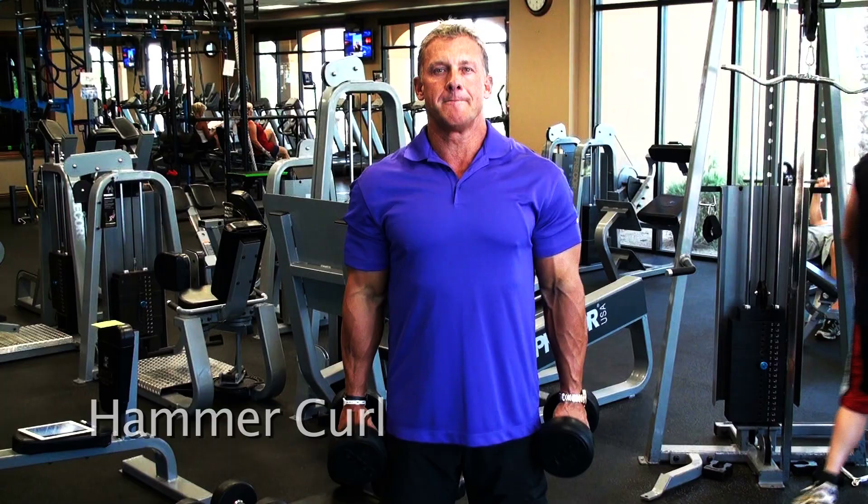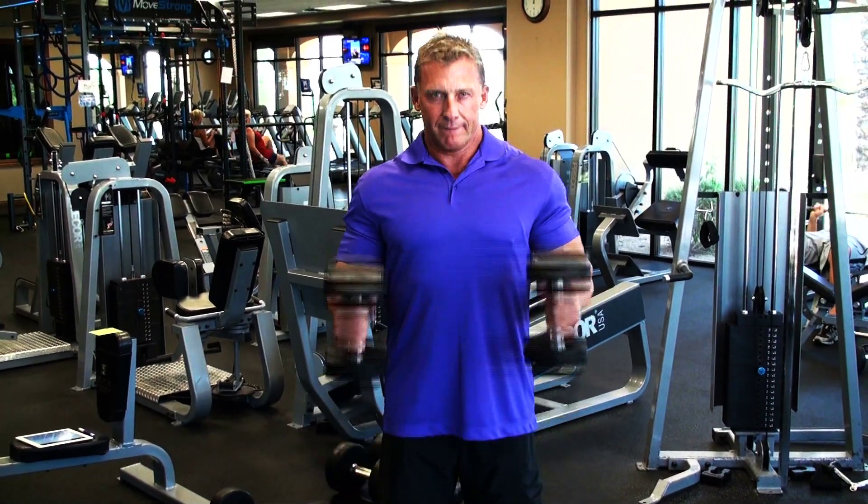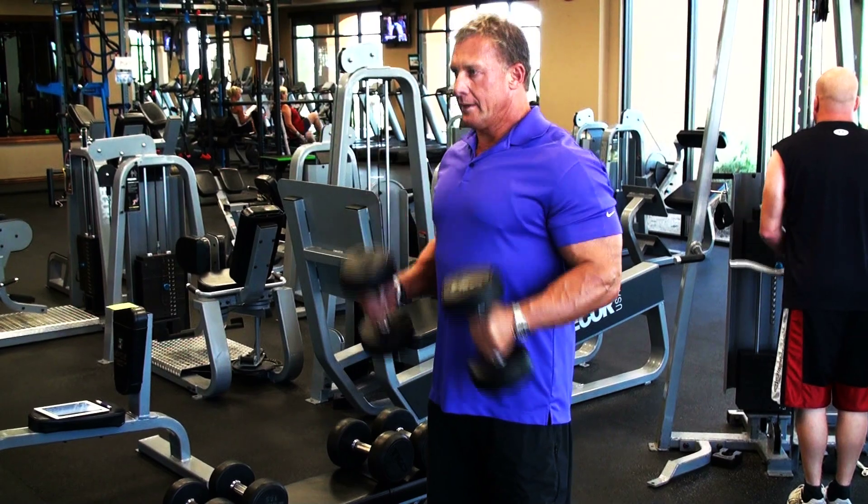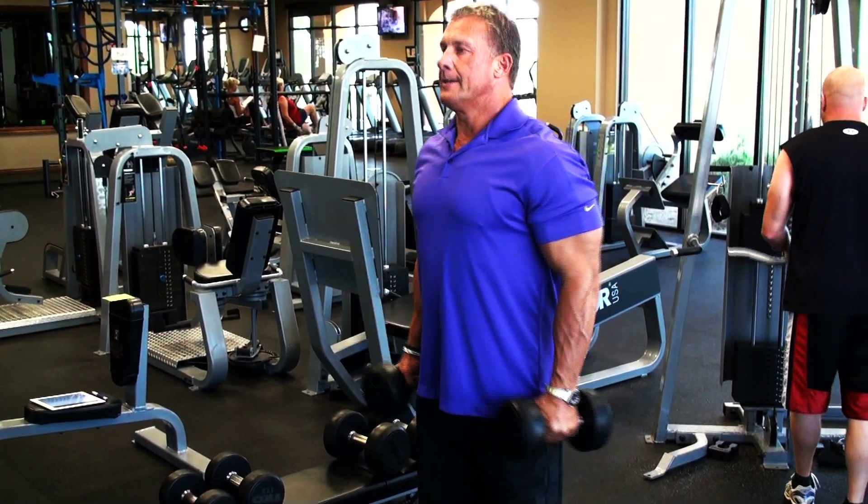Hammer curls are a finishing exercise. Fist forward — my fists are facing the camera, or the mirror if you're doing it in front of the mirror. It's just straight up. We call it hammer time.